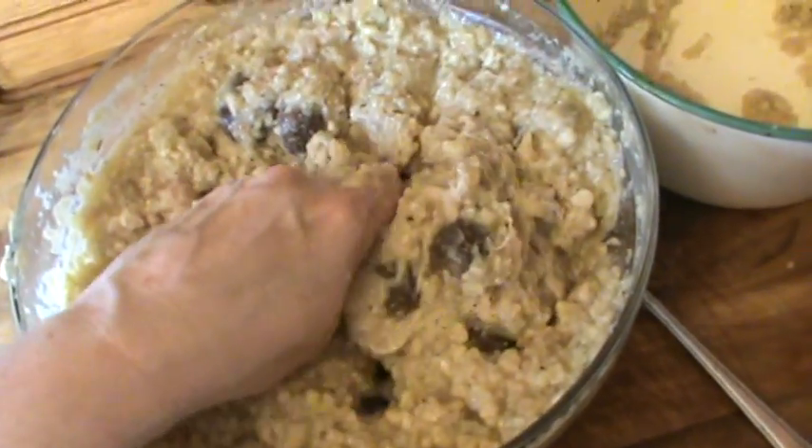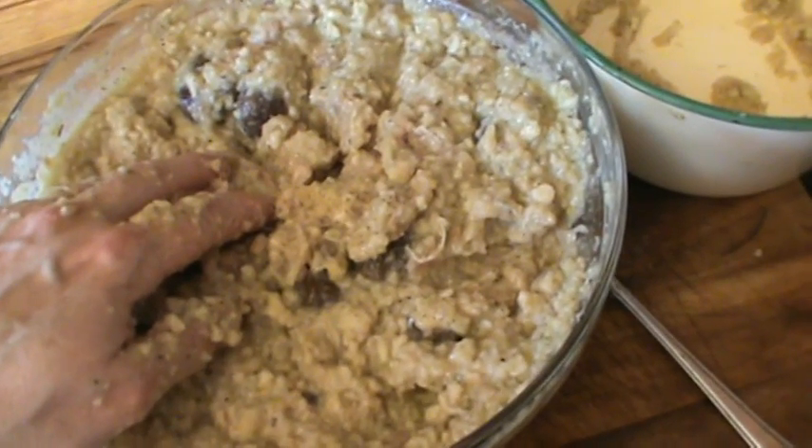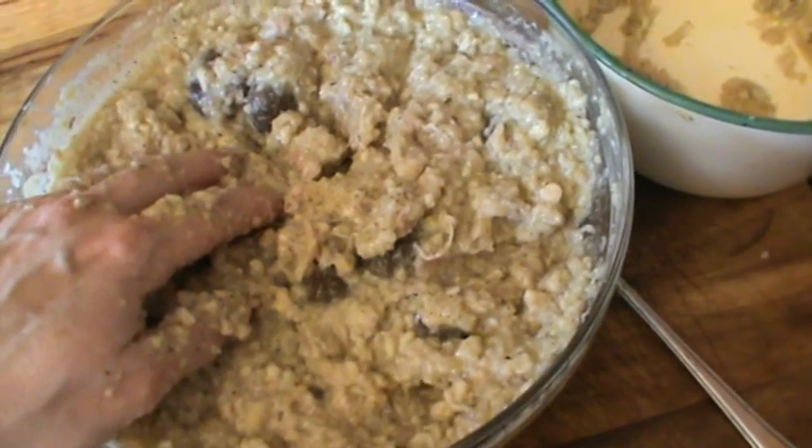So there we are. I'm going to put that now into a Pyrex dish into the oven for about an hour and 15 minutes, and we'll be back when it's done.